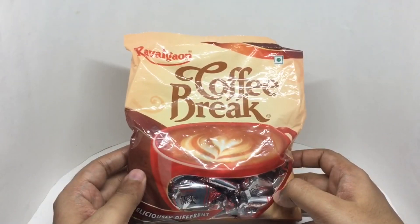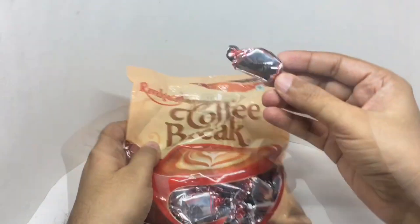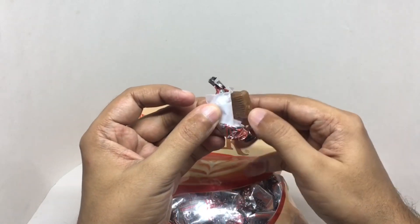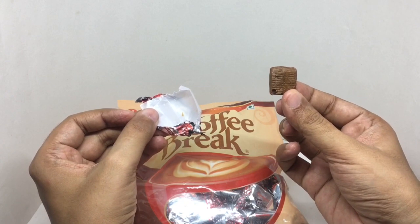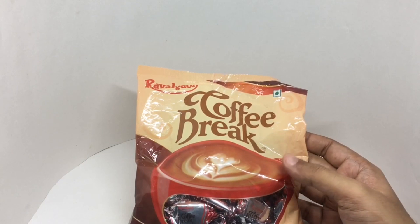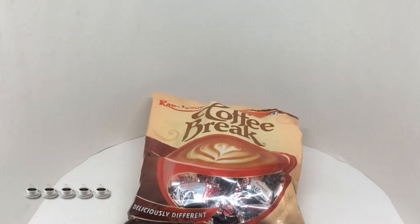So let's taste it. That's how the individual pack looks, and that's how the candy looks. It's a soft candy — you get a really nice coffee flavor. It tastes like a sweet cup of coffee. Nice and tasty, quite nice, check it out.